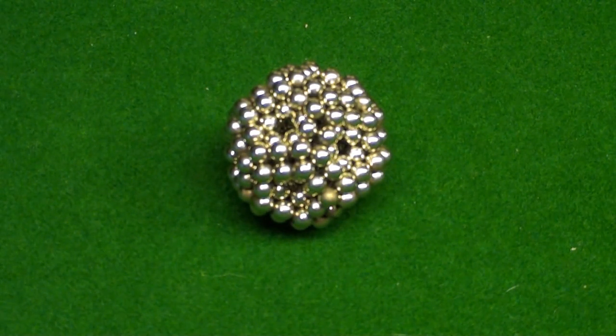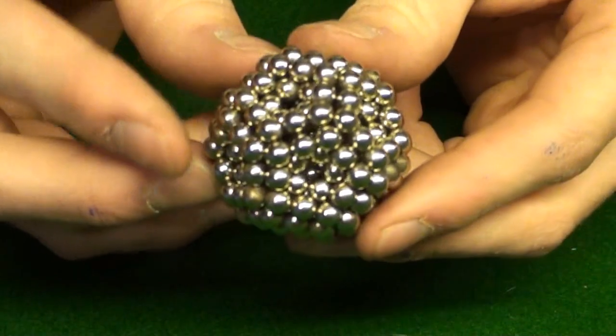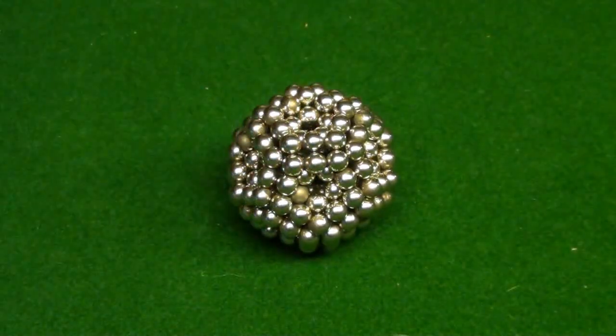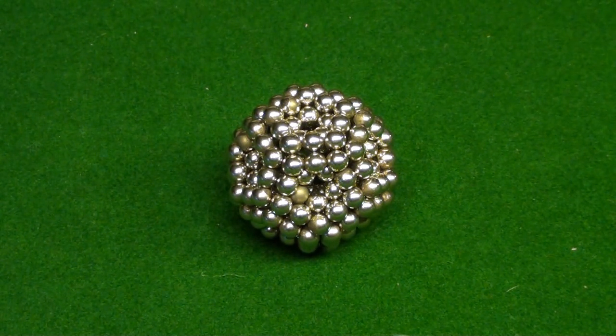Hey guys, this isn't going to sound very good, but I was just playing around with my balls upstairs and I came across this super cool shape.